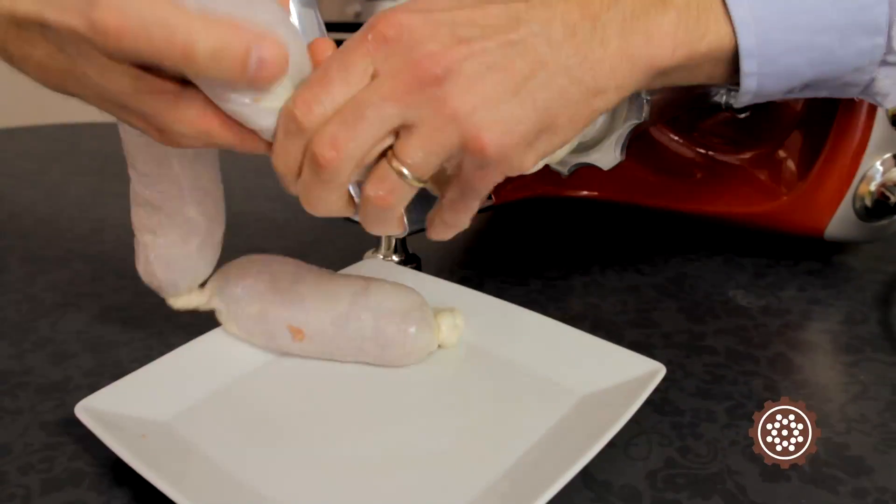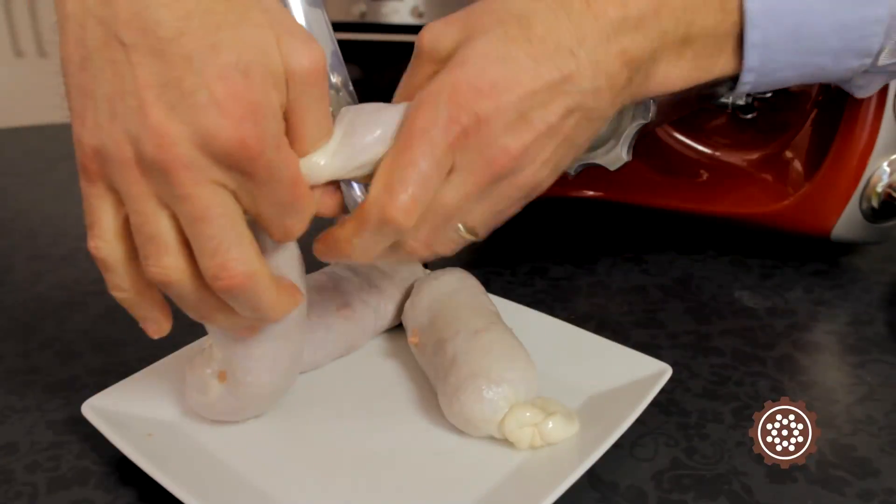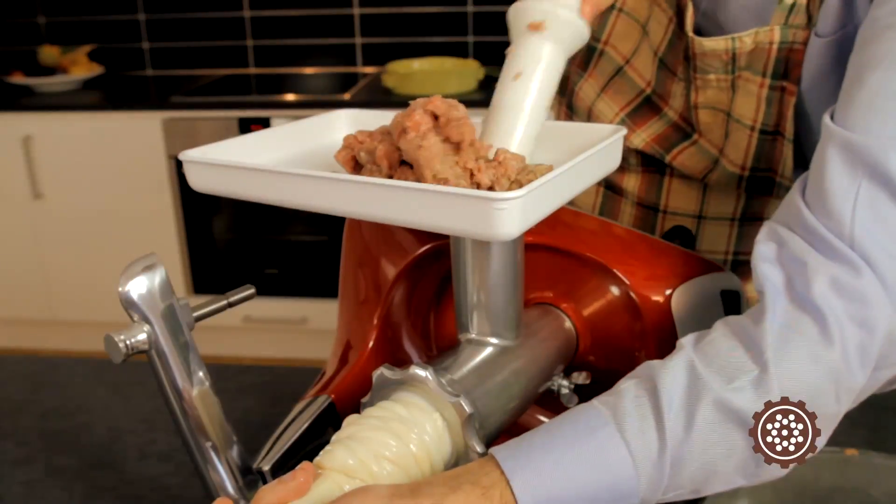If air gets into the sausage, simply stop the machine and push the air carefully out by the tracks on the sausage funnel.